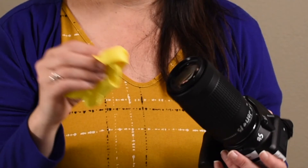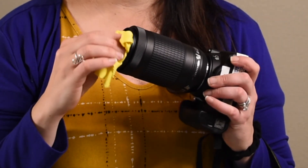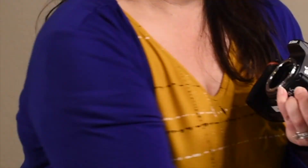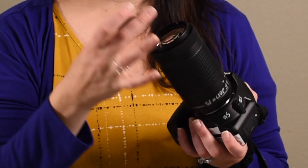Before going out shooting on your next photo assignment, it's always a good idea to clean the lens with a soft microfiber cleaning cloth. So there's the basics on how to change out a lens. Before you put your camera away, it's always a good idea to put your lens cap back on. Thanks for watching.